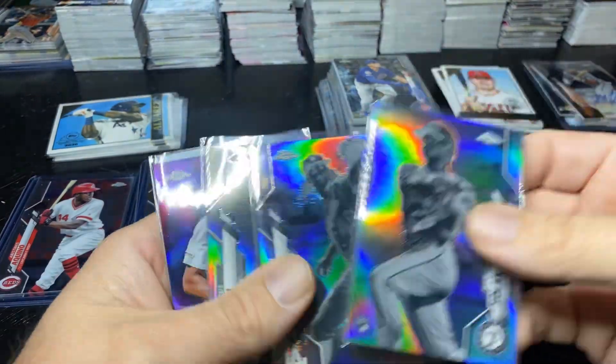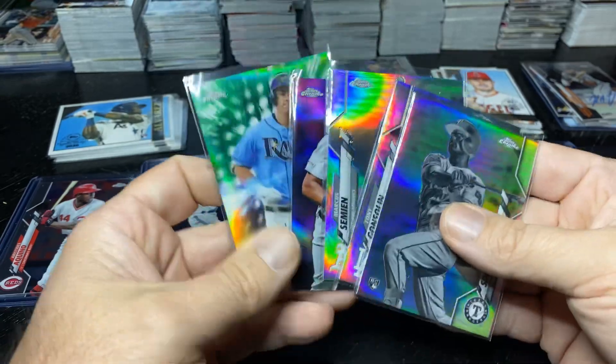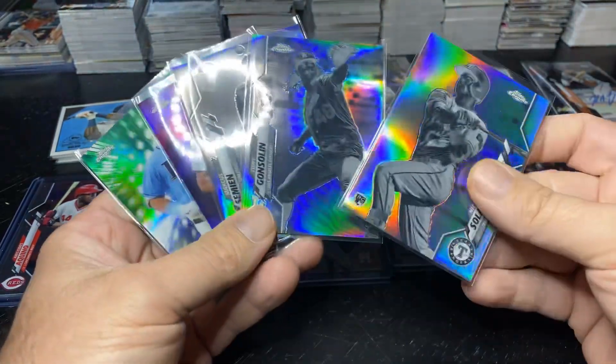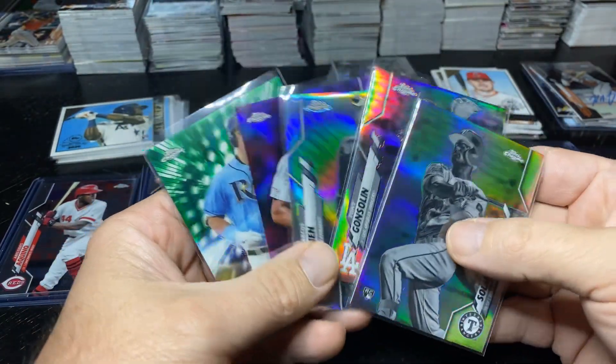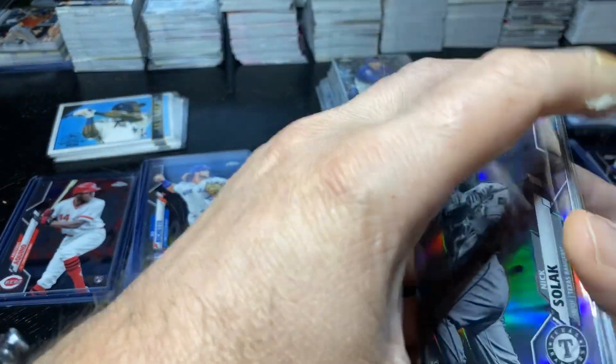Here's some of the color. Obviously you're going to get way more color in hobby boxes — I know that. There was very little color: 3 negatives, 1 purple, and a parallel green. A lot less color.